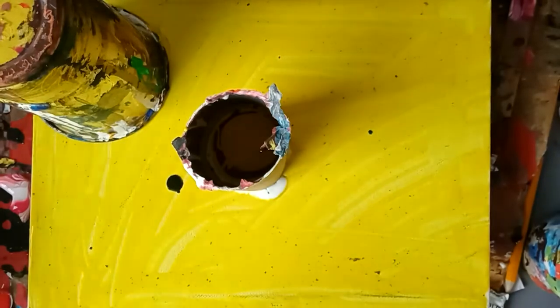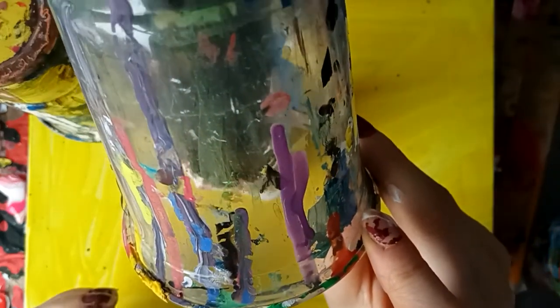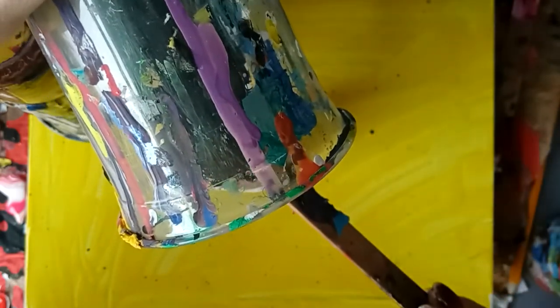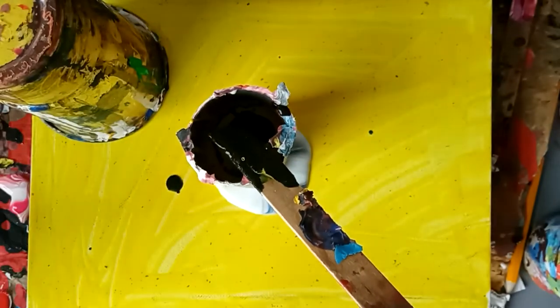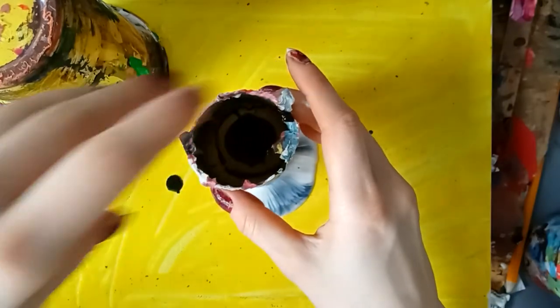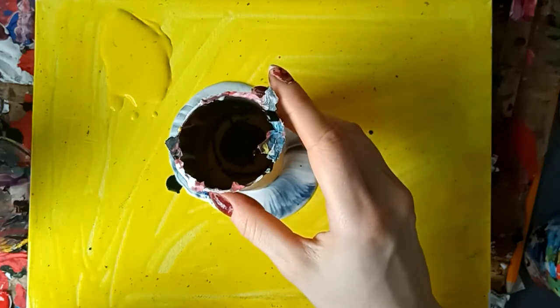I'm just going to pop that one in there because it's the same yellow as the background. It's getting very close to lifting this up. Starting to really seep at the bottom, but luckily only the white is doing that at the moment. It's already starting, so I'm just going to start to lift this up since it wants to go on without me.